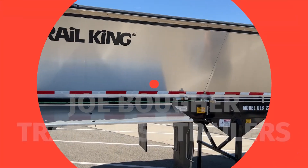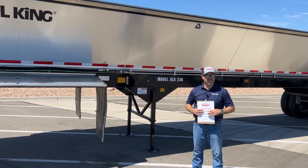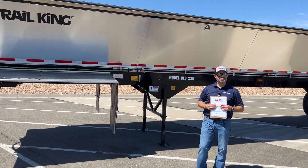Hi, thanks for tuning in. My name is Joe Boer. I'm with TransWest Trailers. We're coming to you today from our Brighton location, which is our headquarters in Brighton, Colorado on I-76 in Bromley Lane.